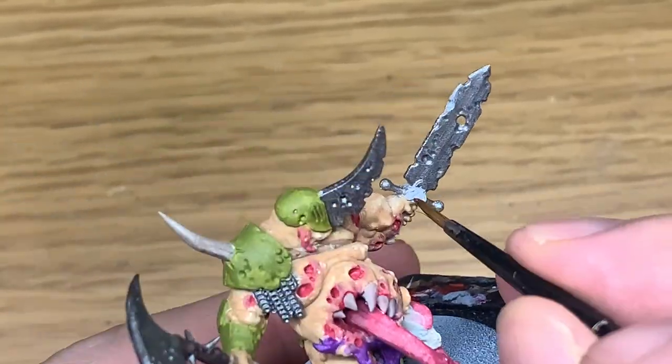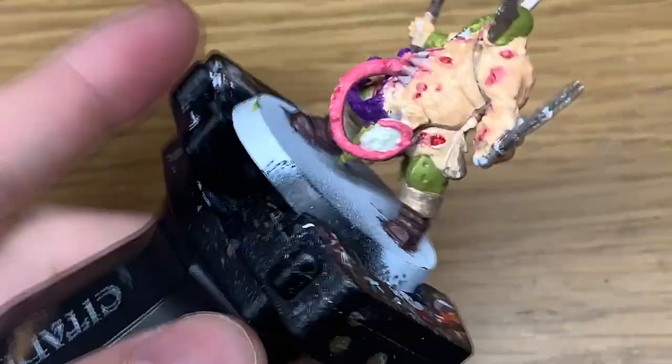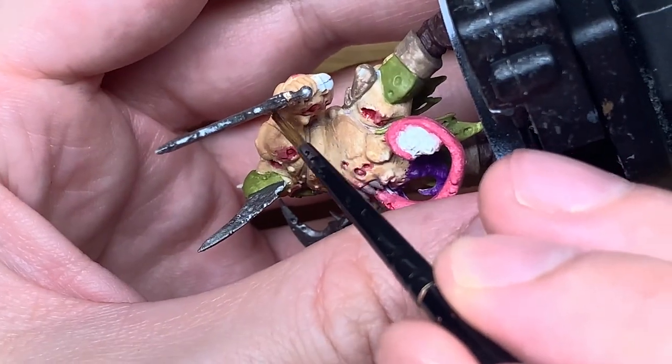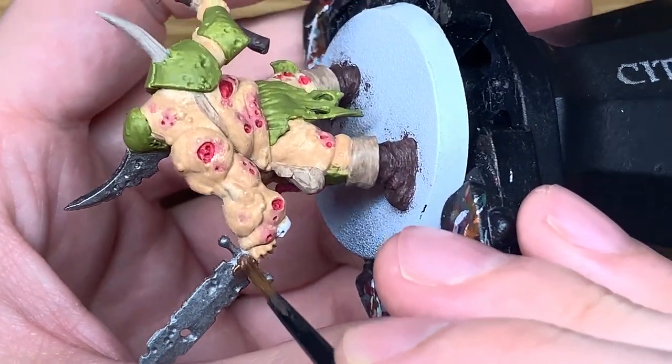So now I'm going to be using a little bit of Vallejo Modeler Rust and this is just to do the bronze bits on it - so you've got the three discs of Nurgle there. And then at the end of the sword you've also got a skull with a pommel, so you want to give that a coat of it too.